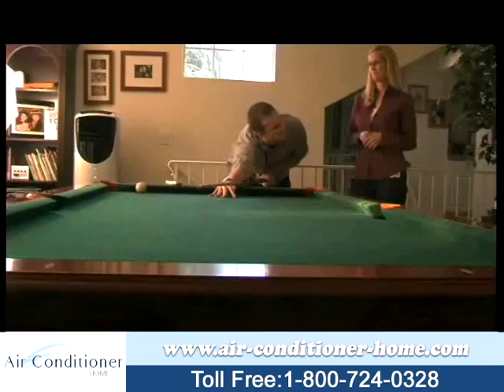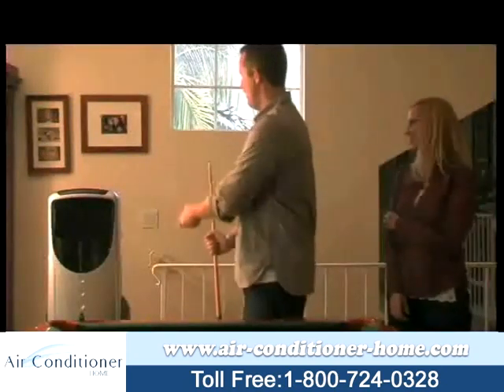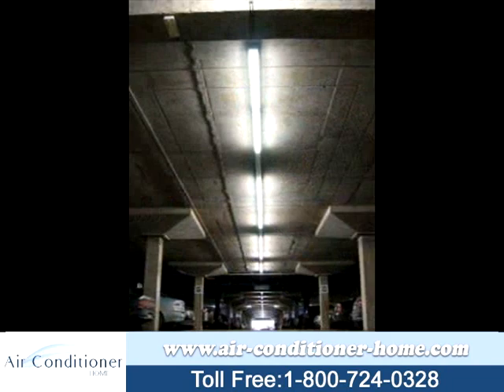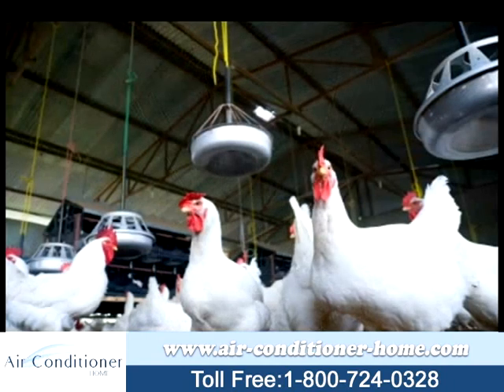In addition to being compact and fully portable, the Newair AF340 and AF350 are versatile and can be used in a variety of situations where you need cooling comfort, such as bedrooms, apartments, industrial areas, automotive warehouses, garage, and even agricultural areas such as farms.